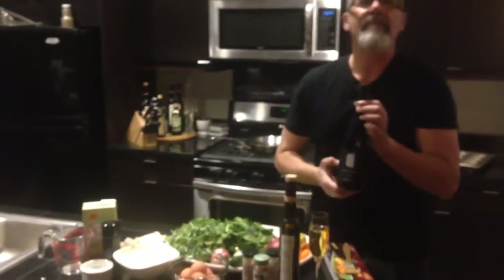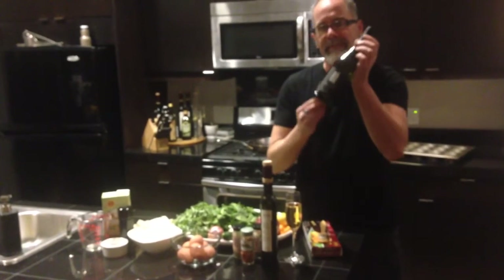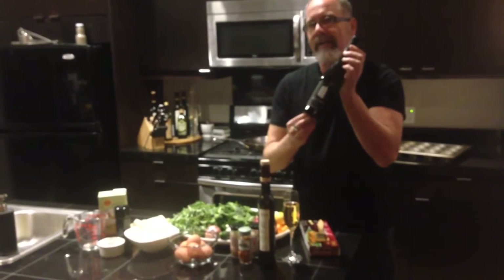Hello, Patrick Bartlett here with Mood Wine. Welcome to our little video cast on what we're going to be doing tonight with this fun Greek wine called Assyrtiko.